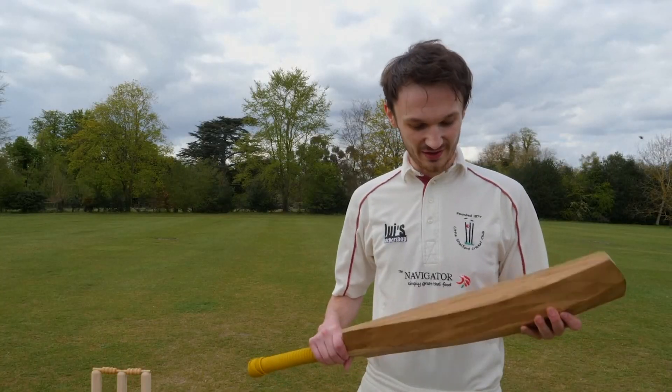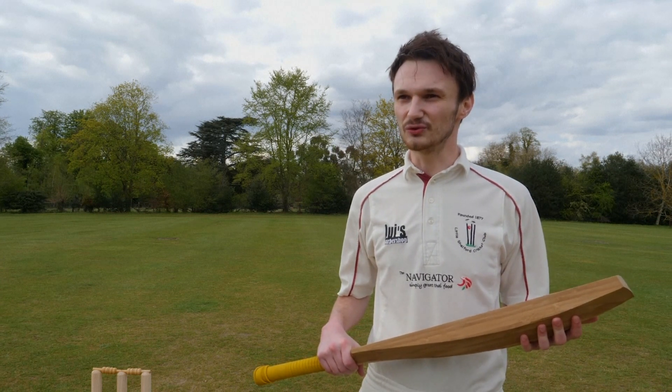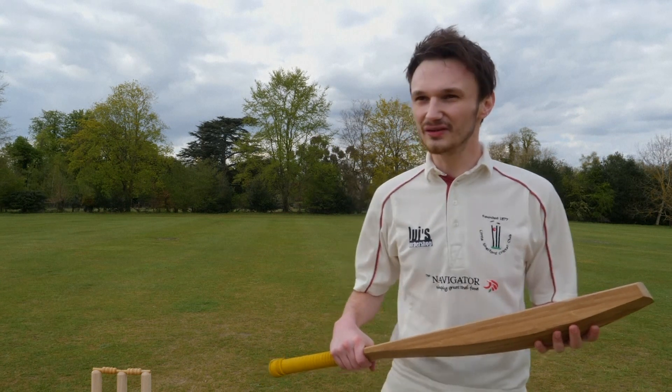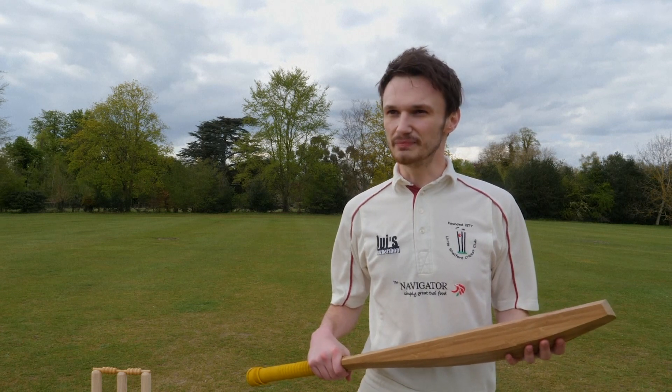It's very interesting. It's definitely a lot heavier than the bats we generally use. So hitting it harder, hitting it faster, is a little bit more difficult than a regulation bat.